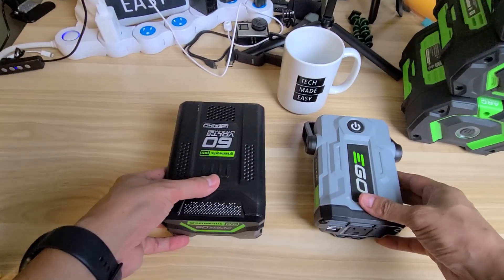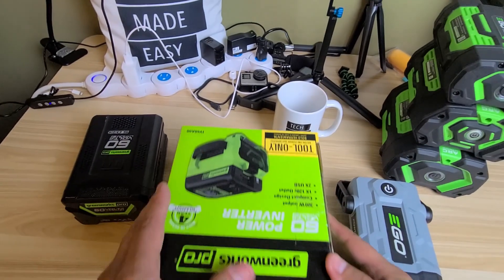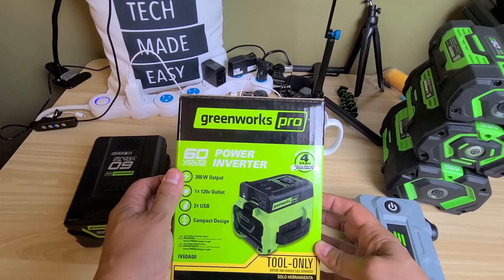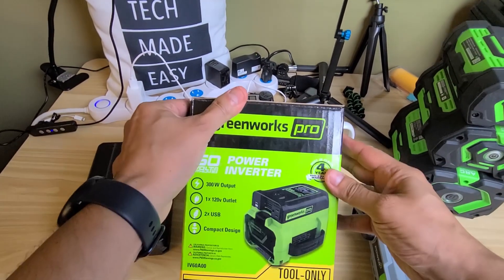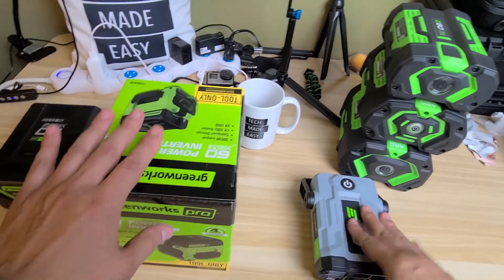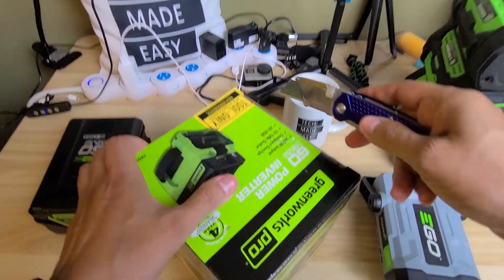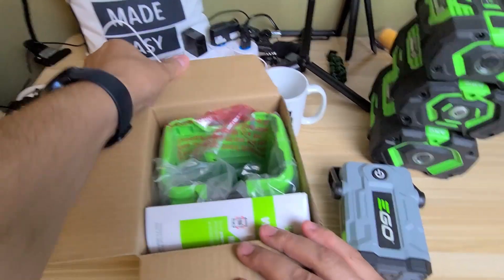What I want to show you today is the GreenWorks Pro 60-volt power inverter. I'm going to unbox it because I picked it up and it's still fresh and sealed in the box, and then I want to go over some comparisons between these two. Let me get a razor blade and cut this open.